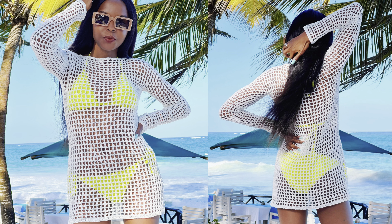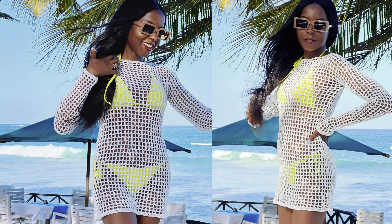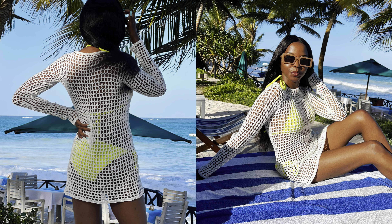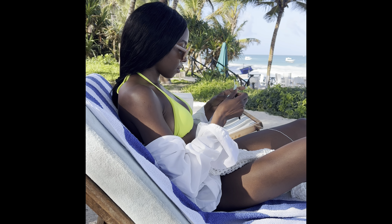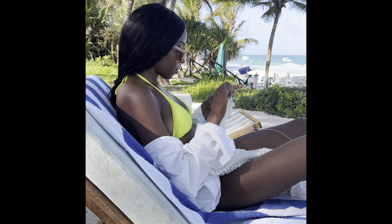Hello people, welcome to another tutorial. My name is Agnes. In today's tutorial I'm going to show you how I made this beach dress. It's a mesh dress. I literally crocheted this while I was on vacation — most of it I finished at the beach.